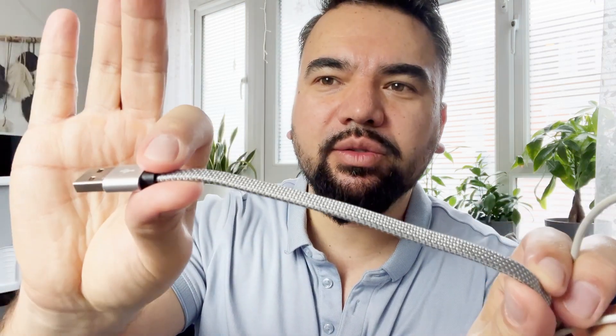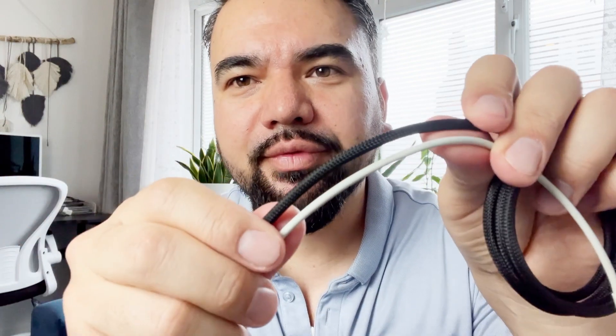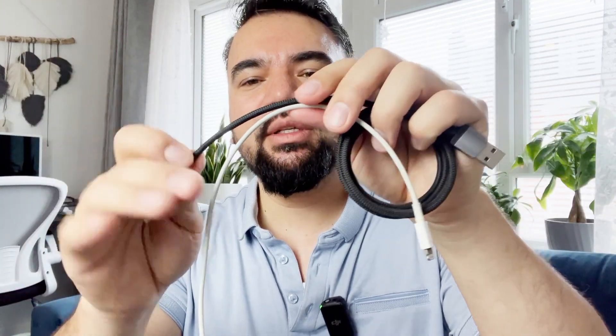What about the quality? The wire looks high quality and it's nicely built. If you compare the normal iPhone wire to this one, it looks much thicker, so that tells me it's solid and should last much longer than the normal wires.